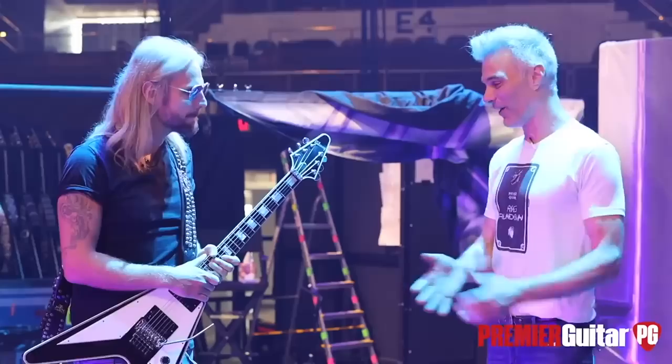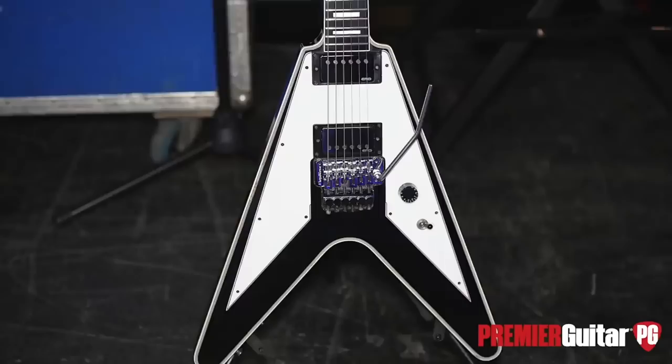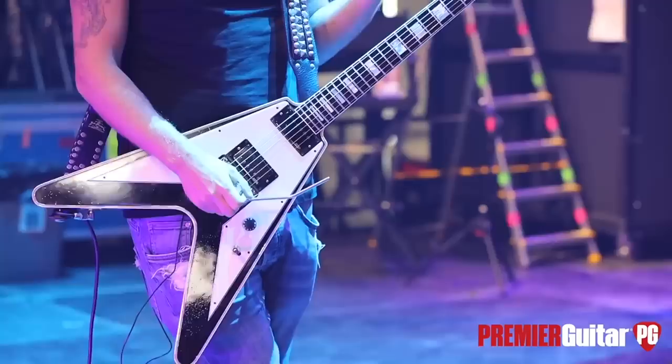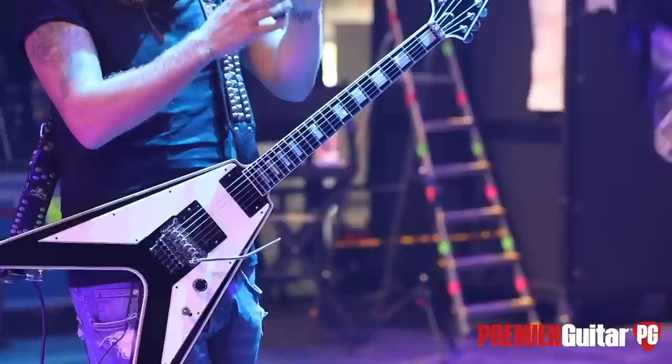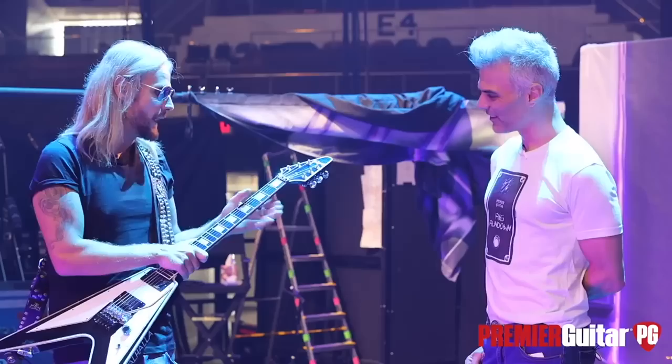Tell me about this guitar. Well, this is a guitar I've had since 2011, right when I started with Judas Priest. We realized we needed a Floyd Rose guitar. I didn't have one at the time — I had a couple of Les Pauls, an SG, and I didn't want to put a Floyd on a Les Paul, too much wood to take out. The SG seemed a bit too thin, and it's Judas Priest, so I thought what a great opportunity to put one on a V.